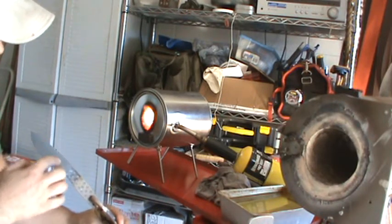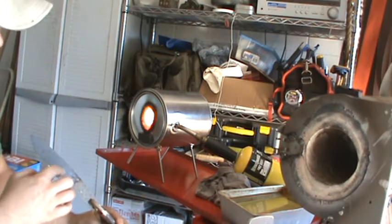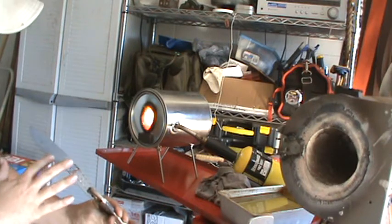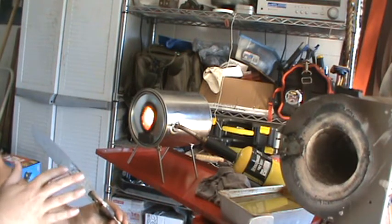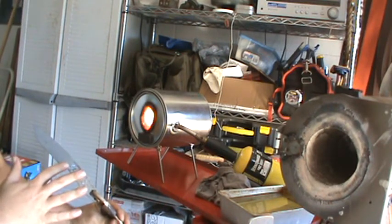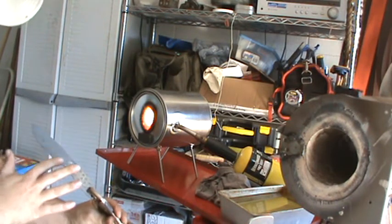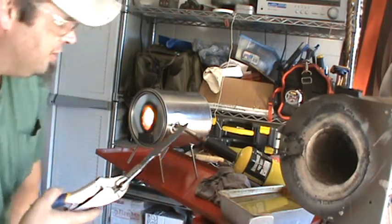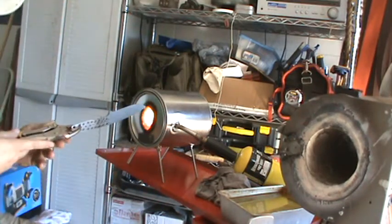I'm going to keep my steel moving and not stay in one place very long. I'm going to preheat this thick section right here — that's going to want to draw the heat out of this thin area in front of it. So I want to make sure this area is nice and hot so it's not going to draw the heat out of my thin area before I quench. I'll get in here and get started heating up my blade.